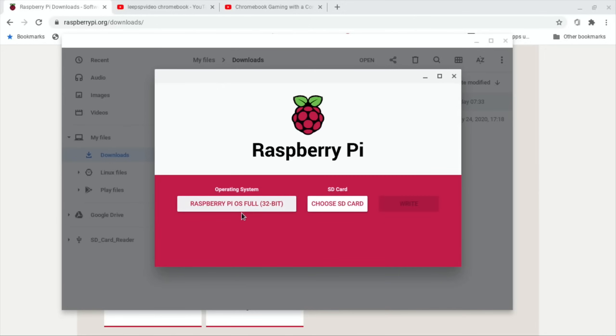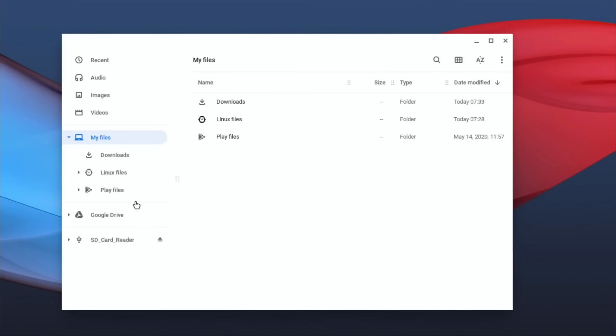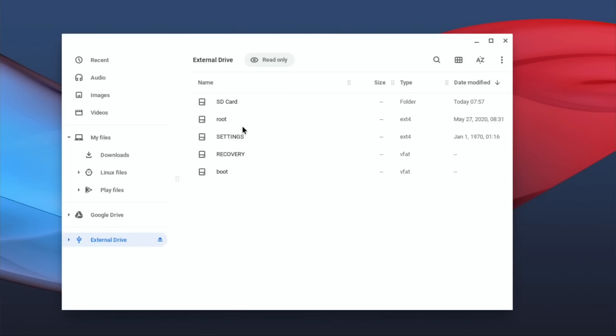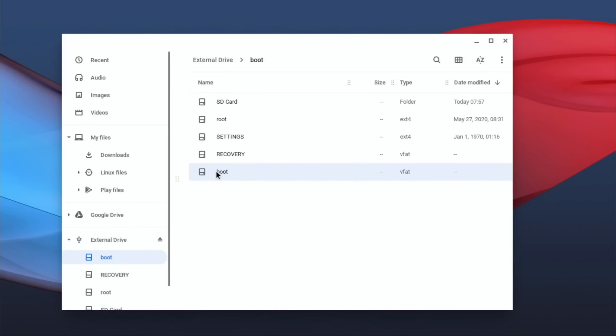It definitely doesn't detect an SD card in a USB card reader. So let's go to Files and eject that SD card reader - although it detects it, it doesn't seem to come up in Raspberry Pi Imager. So eject that safely, and pop my micro SD card into a full-size SD card adapter and insert that in the side. That detects it fine.